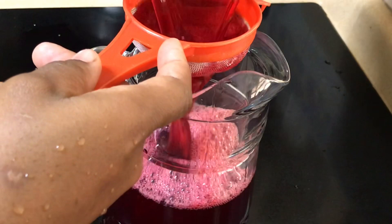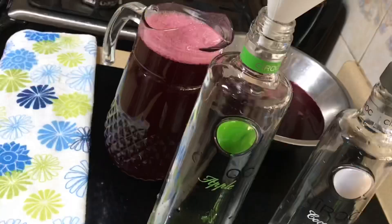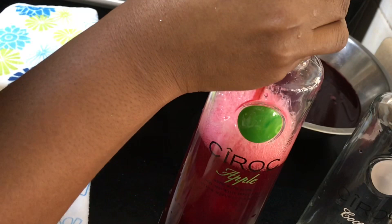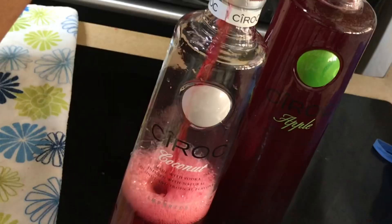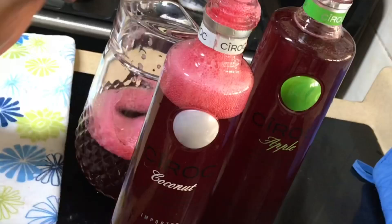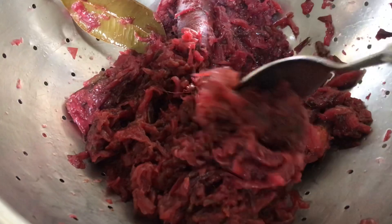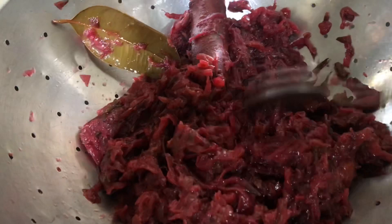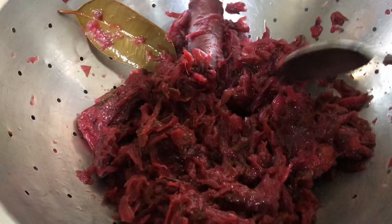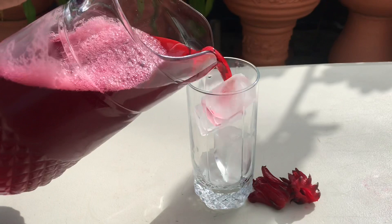I will give that another strain for a smooth and refined finish. Around Christmas time, I will pour into fancy bottles and share with family and friends. Also, the remains of the sorrel can be pureed, sweetened, and made into a sorrel sauce that can be used as a dressing for ham or turkey. So nothing is being wasted.